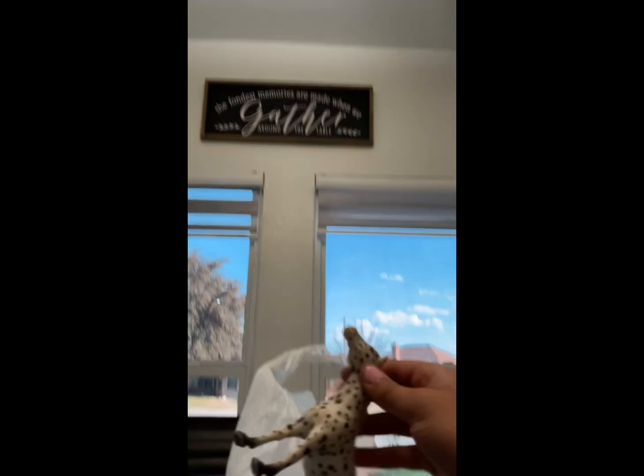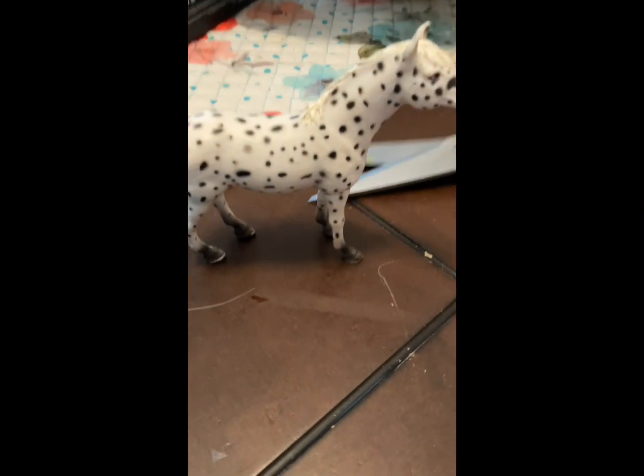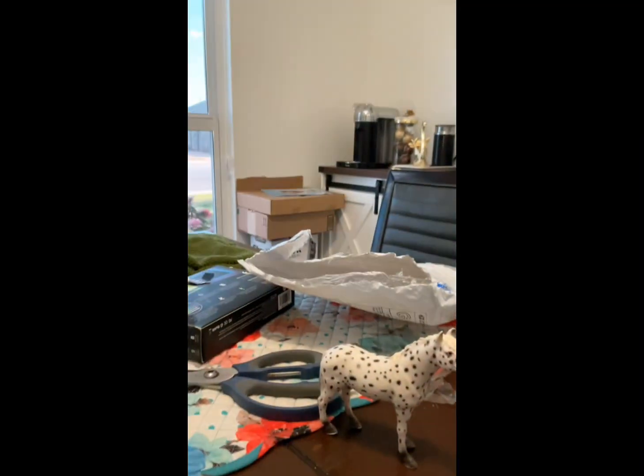Oh! Do you guys see this girl? Look at how beautiful she is! She is so pretty, she's so pretty!